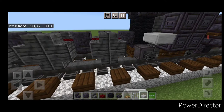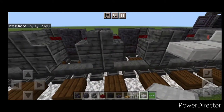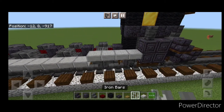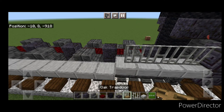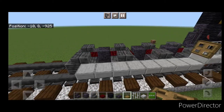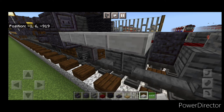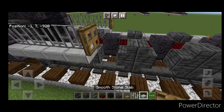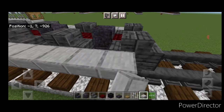Now we'll do the driving rod. Take smooth stone slabs and put four of them right here, then drop one hitbox down and do a line of slabs until it's touching the back wheel. Then up here put four iron bars, and take an oak trapdoor and close it on the end of the iron bars. Then we repeat the process on this side: four smooth stone slabs, then four iron bars on top, close the trapdoor, then drop down one hitbox and continue the line of slabs until it's touching the back wheel.